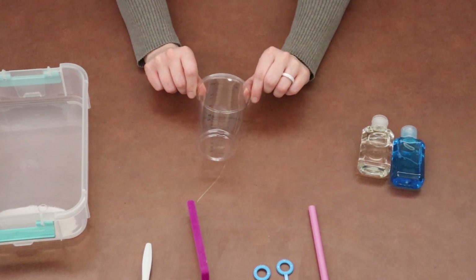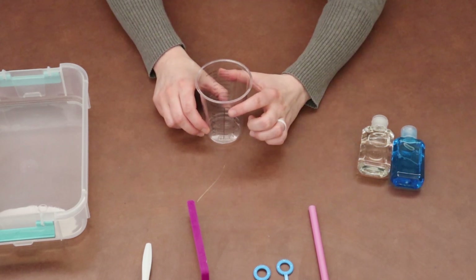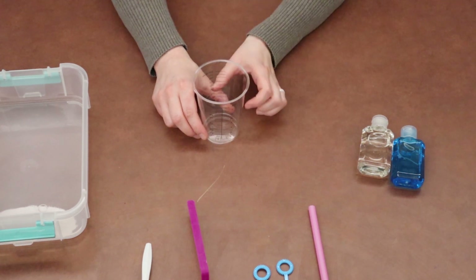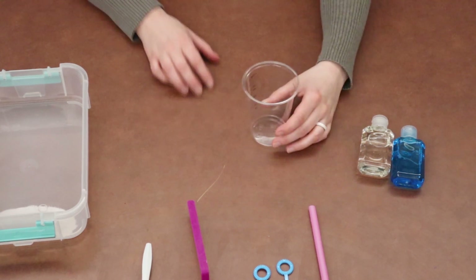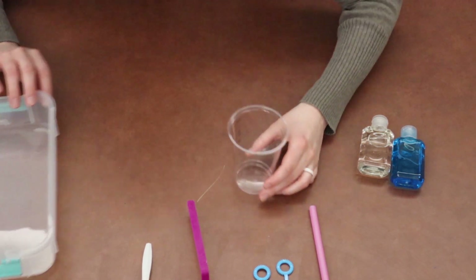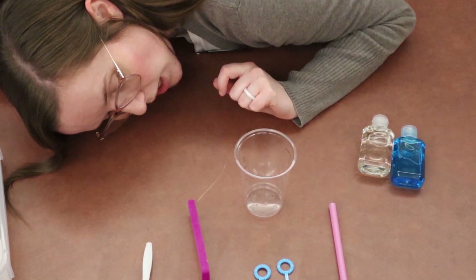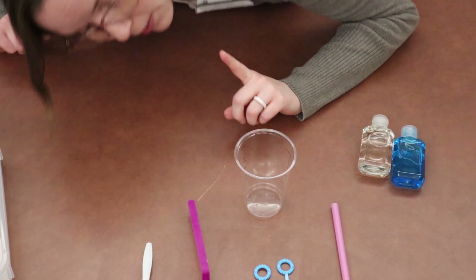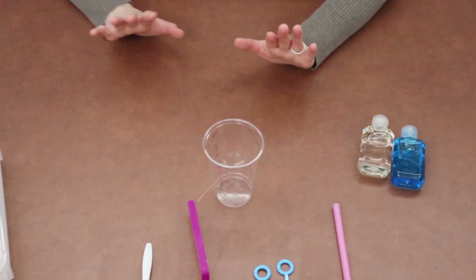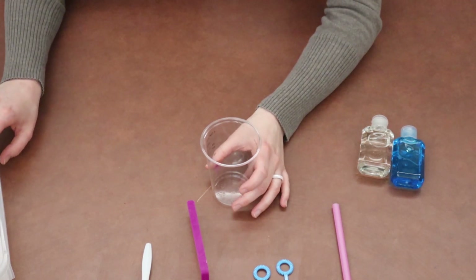Go ahead and fill up your water cup. How we measure to make sure we have exactly one cup is you fill your cup up and then look at it from the side at eye level — put your head right down to the table and make sure that water only goes up to that line; it can't be above or below. Pause the video and then come back and we're going to get started with our solution.